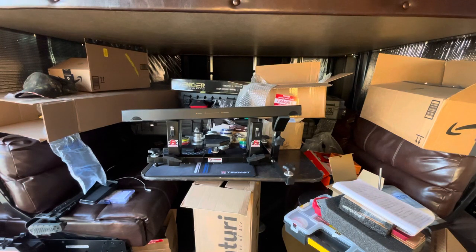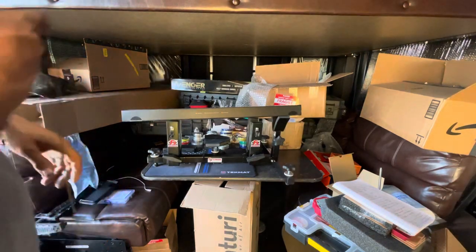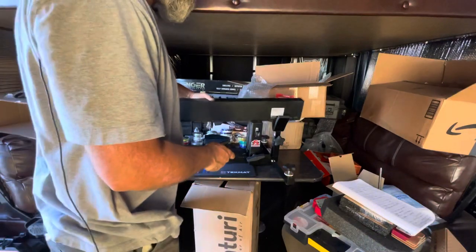Alright guys, we got some unboxings to do today in the camper. I'm just gonna go ahead and get right into it — the first one we're gonna be doing here.